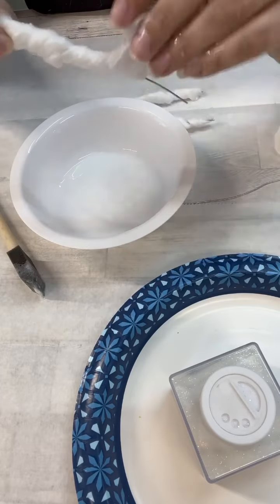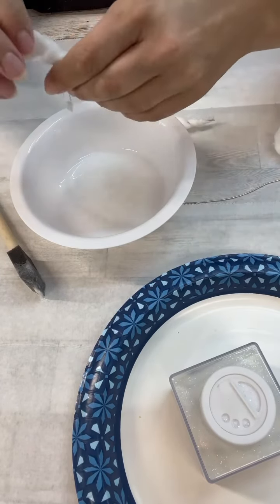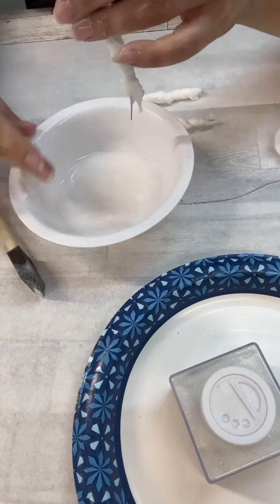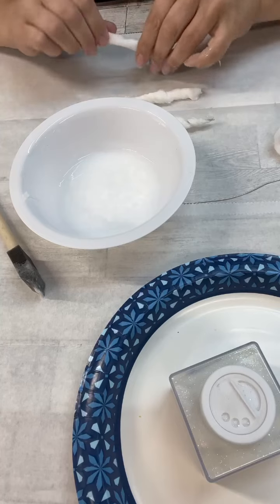They did take a while to dry — I think I left them out there for almost two hours. But just twist it around there and then kind of use your hands to form it into an icicle-ish kind of shape.